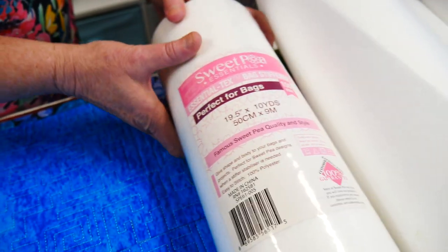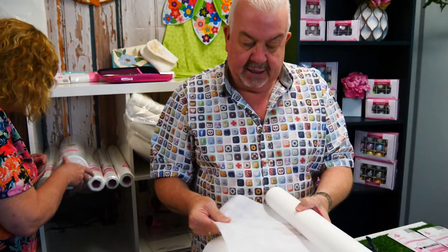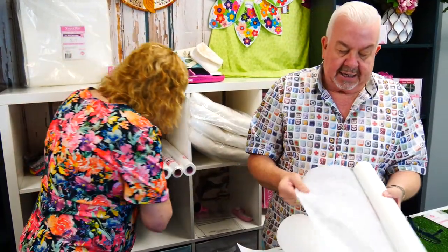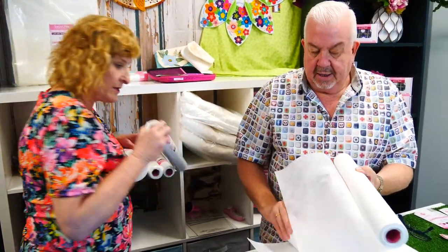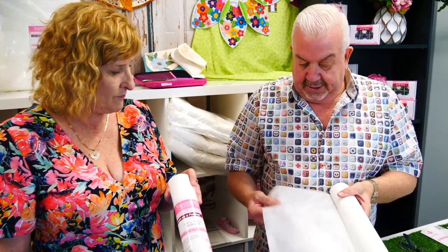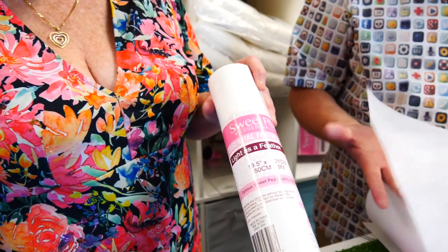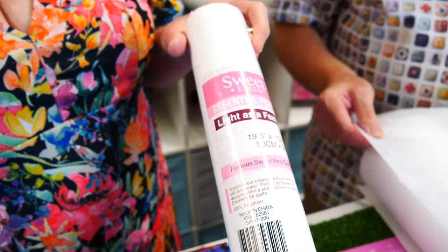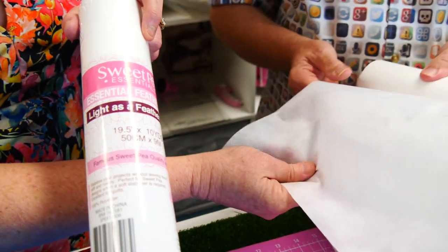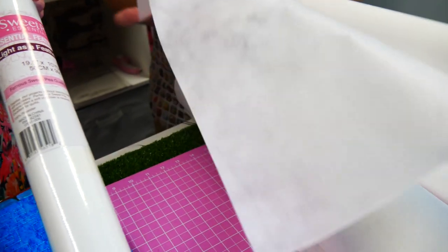Then we have our own version called the Featherlite stabilizer. It's a very, very light stabilizer — light as a feather — great behind blocks. There's no weight to it, but it's nice and firm with no stretch involved, so your blocks will stay the same shape. It's easier to hoop but just very light.